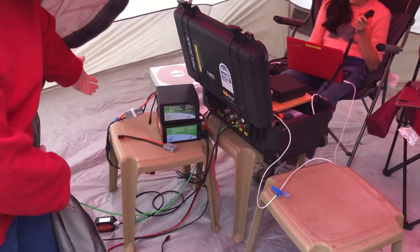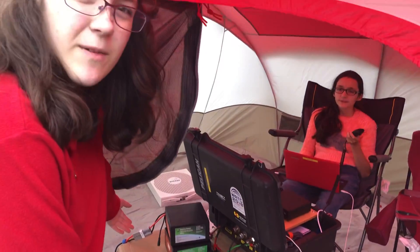We have batteries for just in case the solar cuts off, but we did charge them through solar.